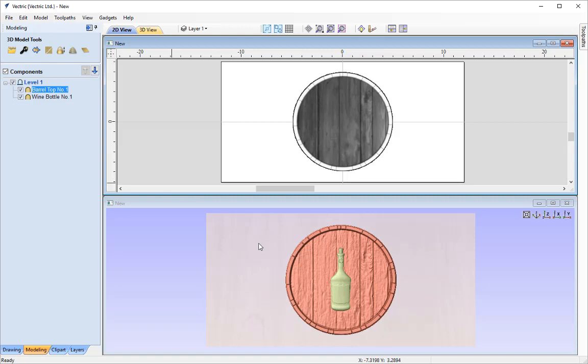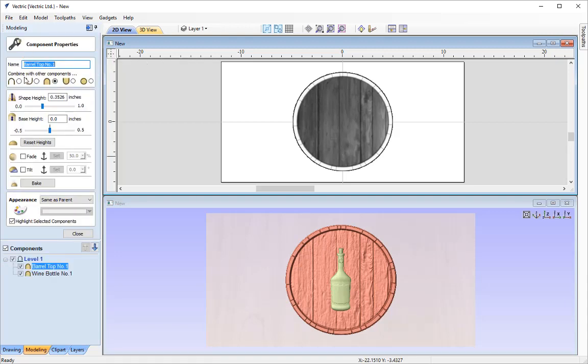I'm going to go ahead and do this now. With the barrel top selected I'm going to click the spanner icon to change the properties of this model. There are a vast amount of options to change the component properties. I'm going to reduce the shape height to help the wine bottle clear the barrel — changing from 0.35 to 0.25. Then I'll press spacebar to re-render that in the 3D view.